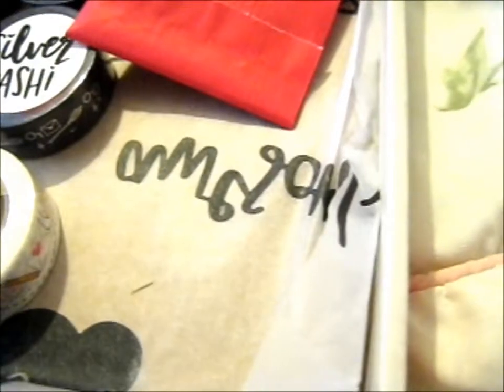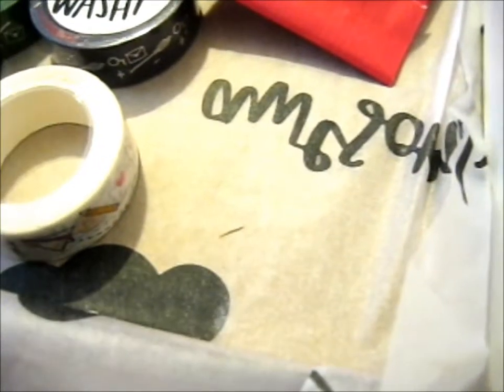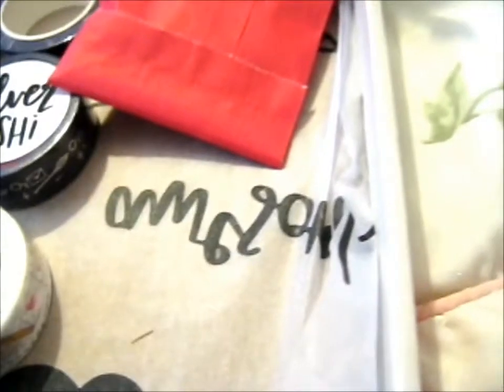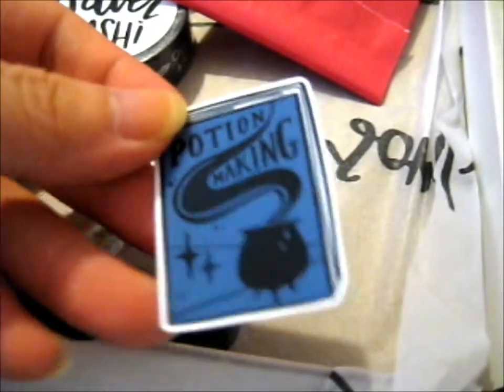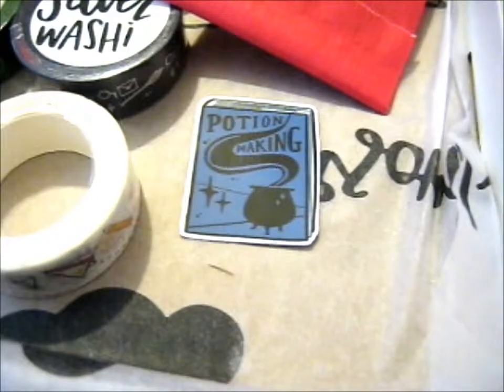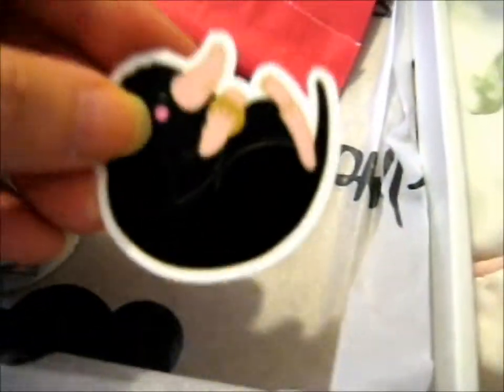So we'll do the stickers first. Sadly, one of these stickers — they didn't have a second sale for the pins, so they didn't have a pin of this potion making one, so I got the sticker instead. And the very cute Niffler sticker.